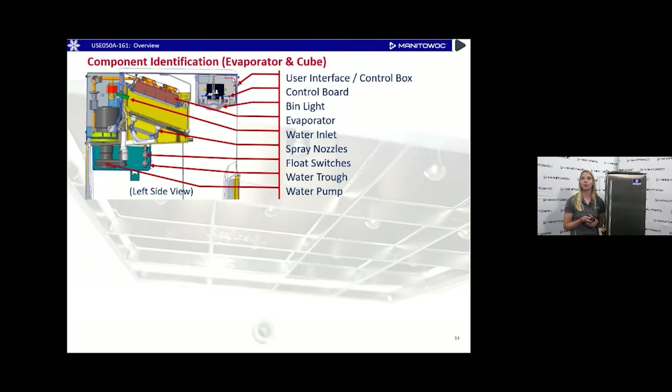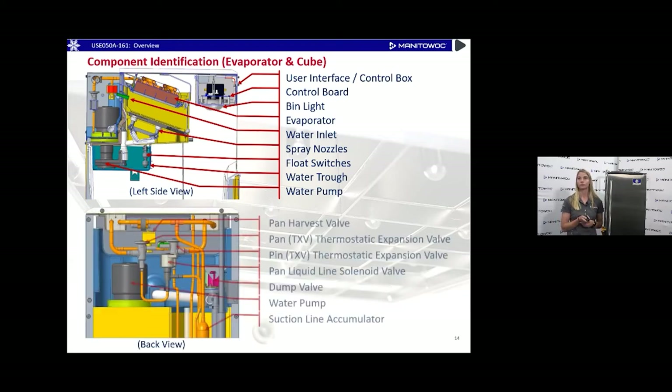A closer view of the evaporator and components — this is the left side view, where you can see the evaporator, the control board, the water pump, the water trough, and everything from that left side. Also the back view of the machine, showing the components located on the back side.